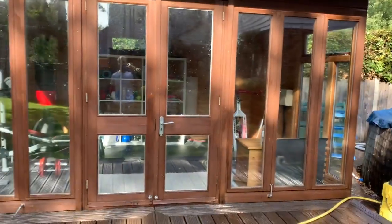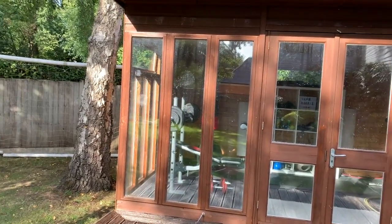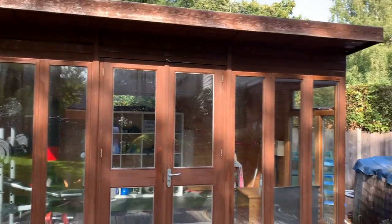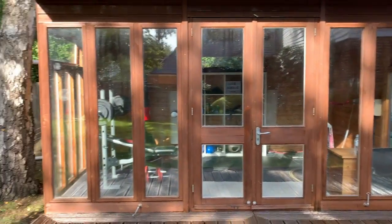It's been power washed and looks a lot better already. I also took the opportunity to power wash the summer house as well, because I think that could really do with a bit of shed paint or whatever.